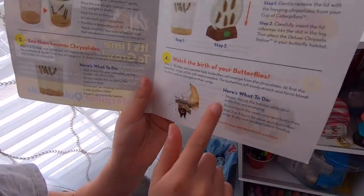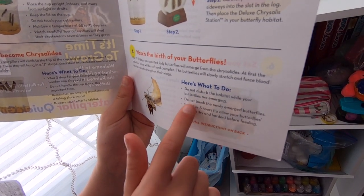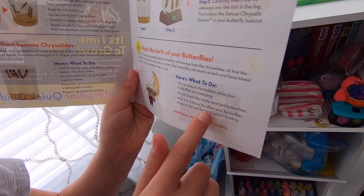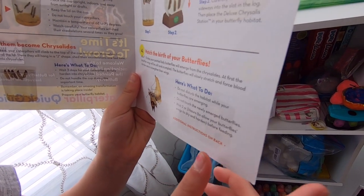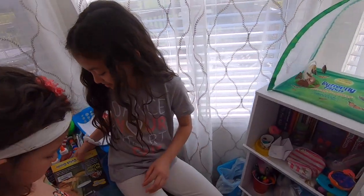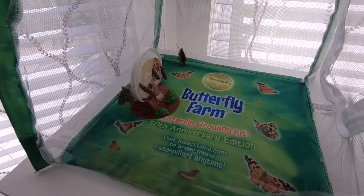Here's what to do: do not disturb the habitat while your butterflies are emerging. Do not touch the newly emerged butterflies. Wait two to three hours to allow your butterflies' wings to dry and harden before feeding. There are instructions on the back on how to feed them. This is exciting for day 18 — we're going to have to wait a few hours before we actually put in the food.